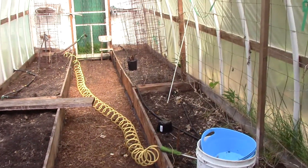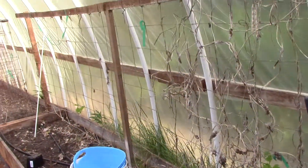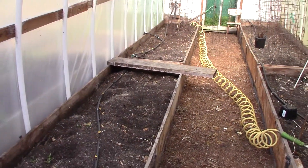We're just getting it ready now. But you can see this — the mistake we made, George, when we put this garden house together.